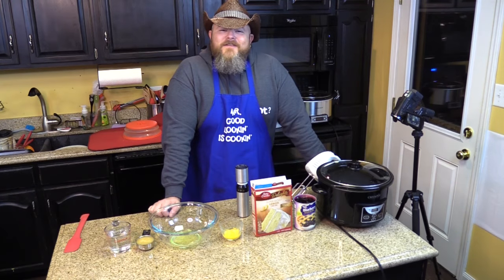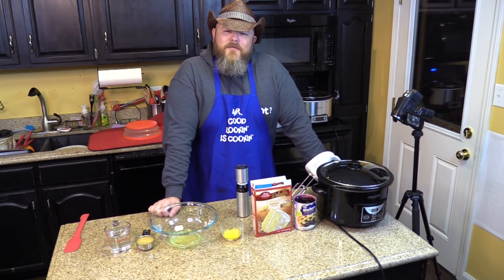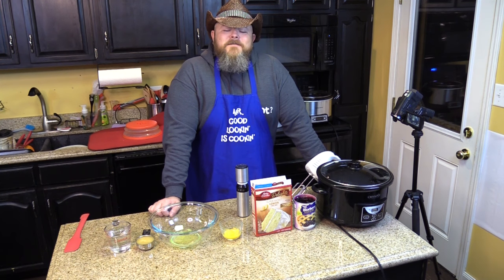Hi and welcome back to another edition of Cookin' Chris's Dishes with the Good Old Boy, where we're cooking up dishes straight from RecipesThatCrock.com, which is my beautiful wife's cooking blog that has many, many recipes for our Crock Posse. Here it is.